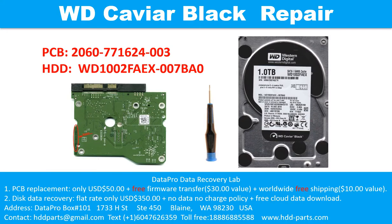Hello there. In this video, we are going to talk about WD Caviar Black 3.5 inch SATA hard drive, the printed circuit board repair, and the disk data recovery. For this case, the printed circuit board number is 2060-771624-003. The hard drive model number is WD1002FAEX-007BA0.